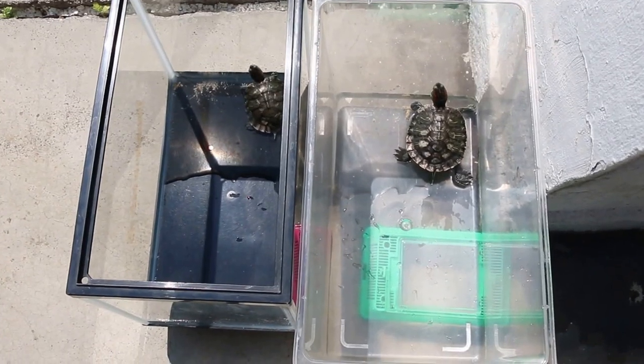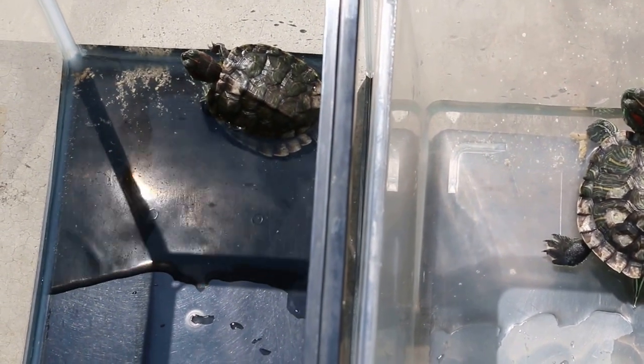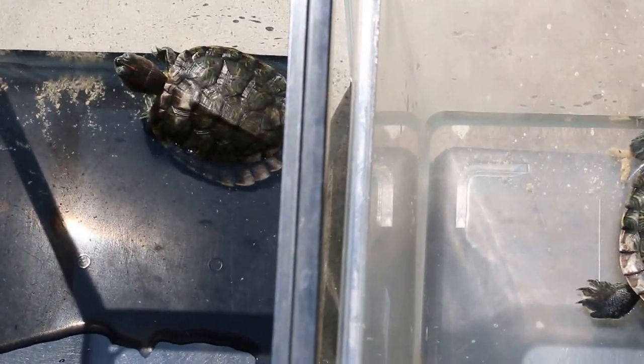Today is Wednesday, April 27, 2016. We treated the terrapins yesterday for the shell rot and also to clean up. So this is 24 hours later. Today is day 4.